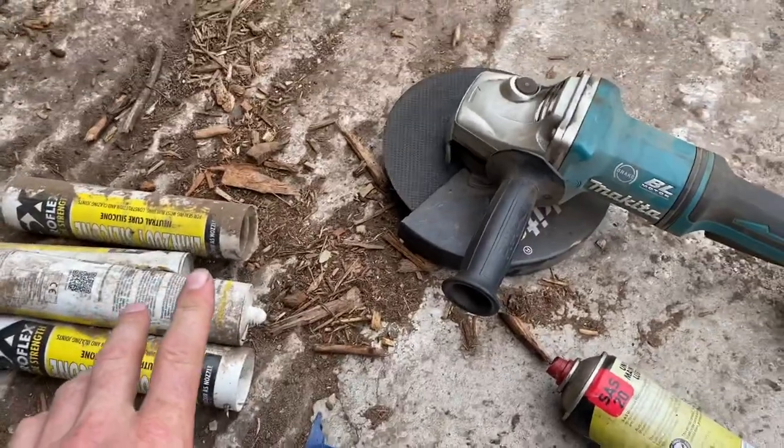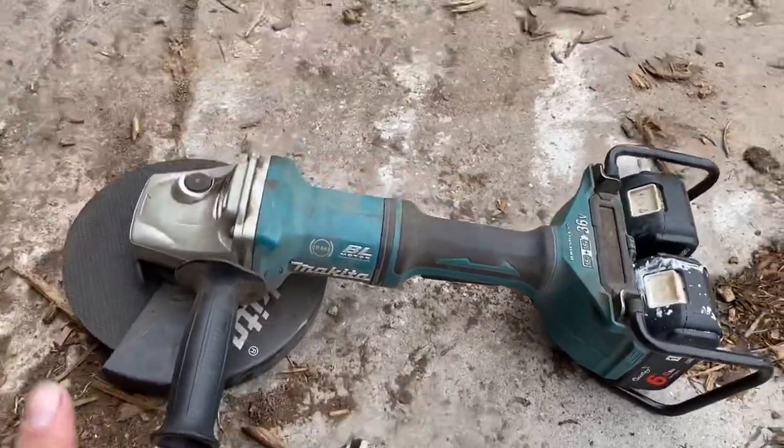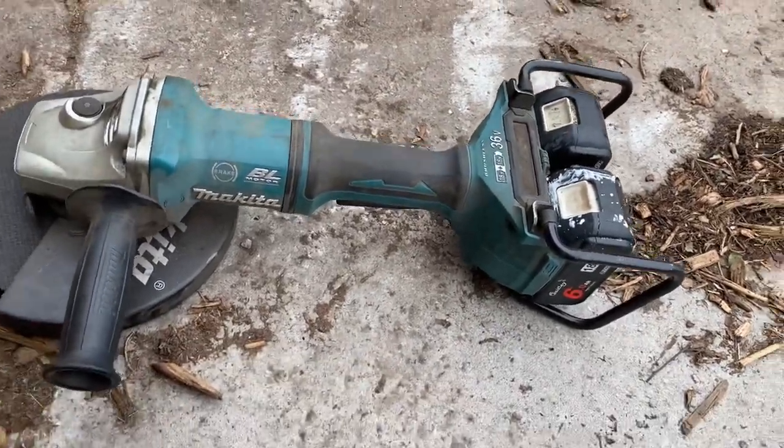Yesterday I was looking for some 10mm nuts in the workshop and couldn't find them anywhere. Today I'm looking for a Stanley knife and I've walked straight into the box with 10mm nuts in - does that happen to anyone else? I couldn't find a Stanley knife so I'll use the grinder - a nine-inch battery-powered grinder, also known as a universal key.